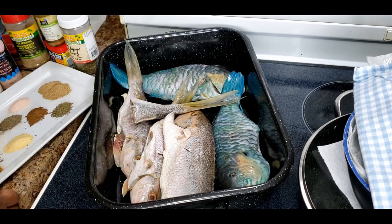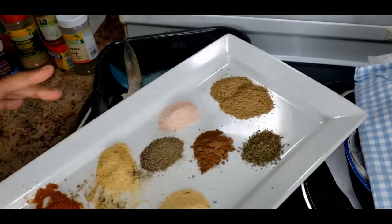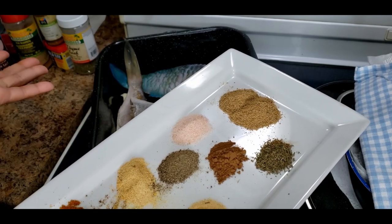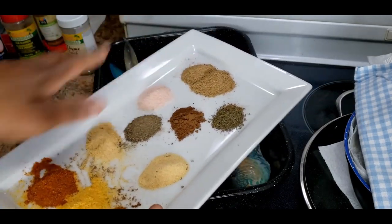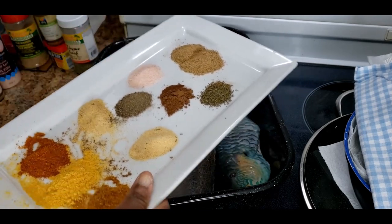For basic, all you need for fish is salt and black pepper - that's the basic. But then you play around with your spices and add what other spices you would rather have on your fish.